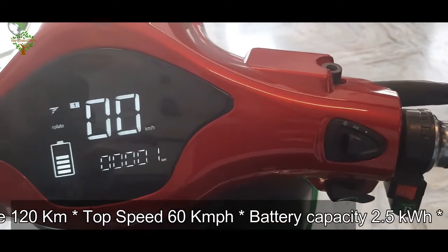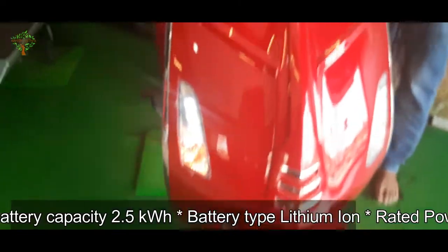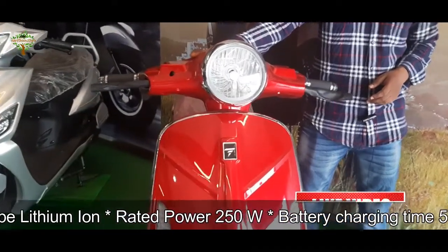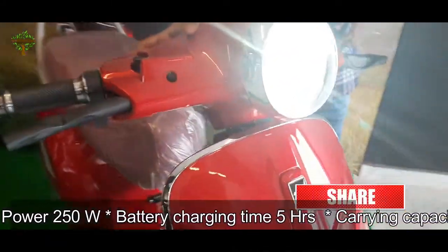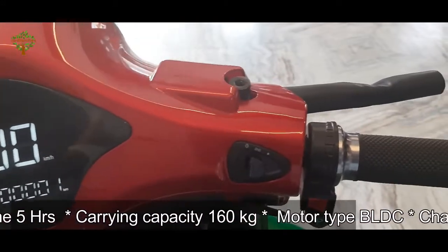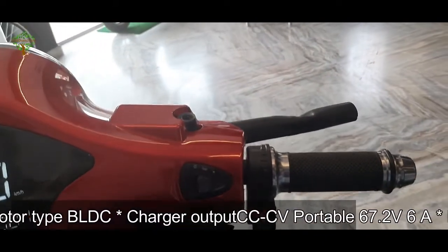If we press the indicator, we will see the indicator lights on the drive mode. So we have to choose from here. We have a headlight in the petrol vehicle.